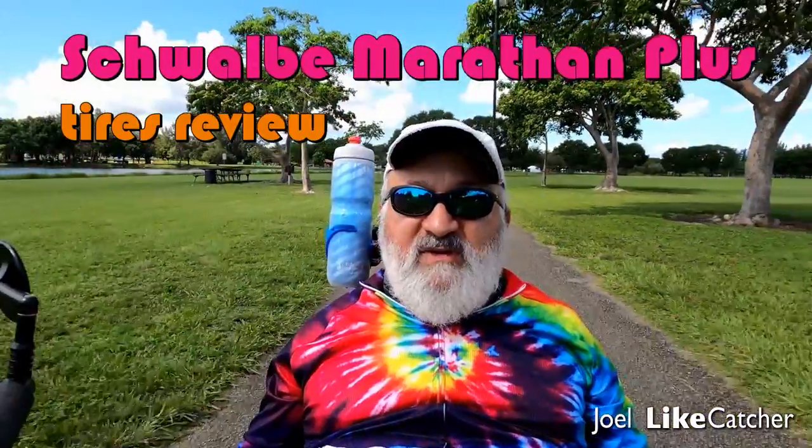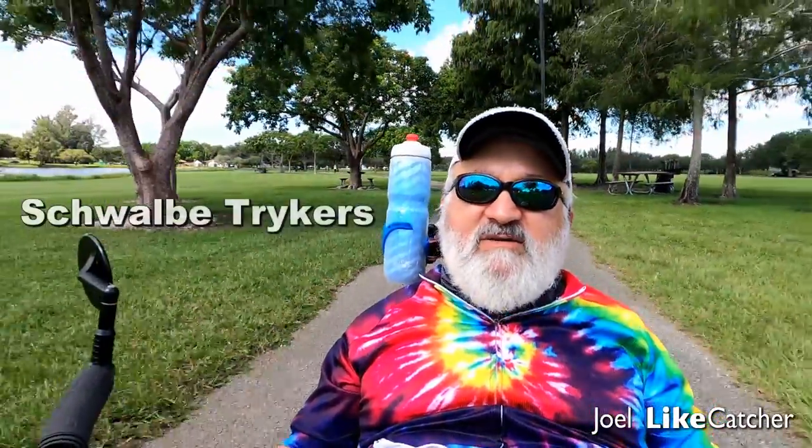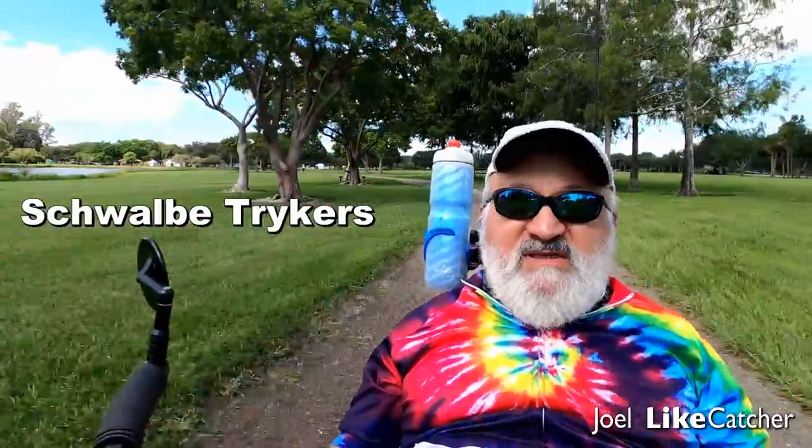I put these tires on my trike a few days ago, and there's a whole story about putting these on. They're very difficult tires to put on. I've been riding on this trike with some fairly well-worn Schwalbe — I believe they're called Trekker tires. I'll leave a link below if that wasn't the exact model.